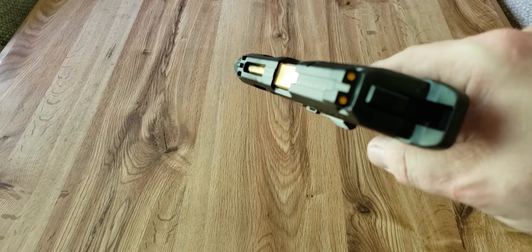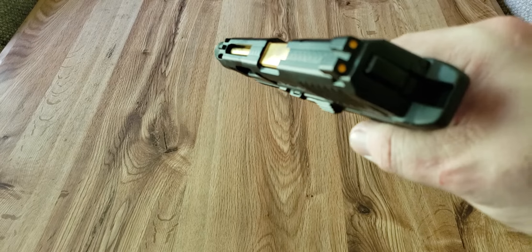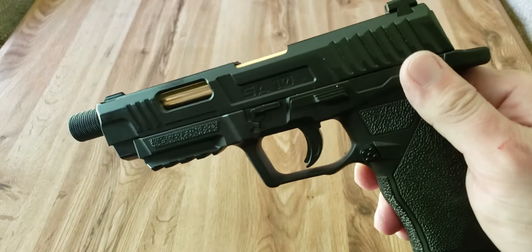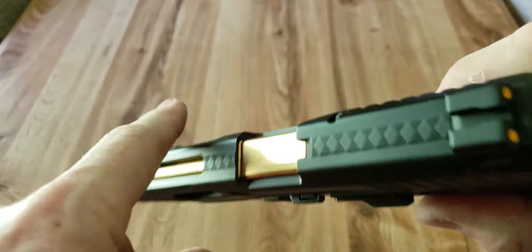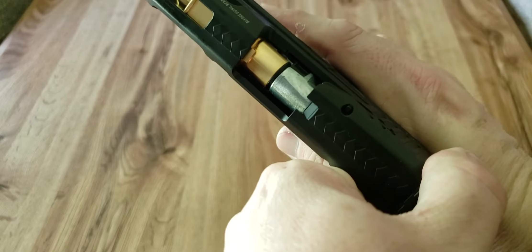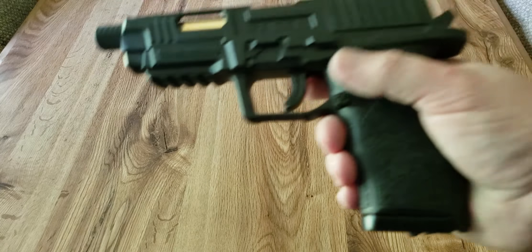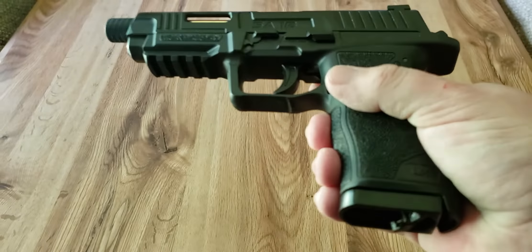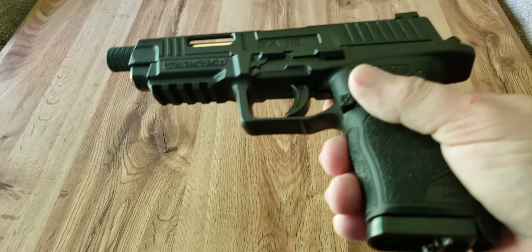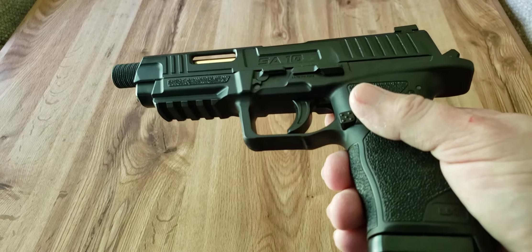It is in 0.177 / 4.5 millimeter BB and pellet, and it has some interesting features. We have the barrel, we have the wide ejection port that doesn't eject, but as you can see the magazine is there — it does go all the way through just like a real pistol. However, we do have some interesting features that they went with, and I can see why they chose it and I can see some problems with it.